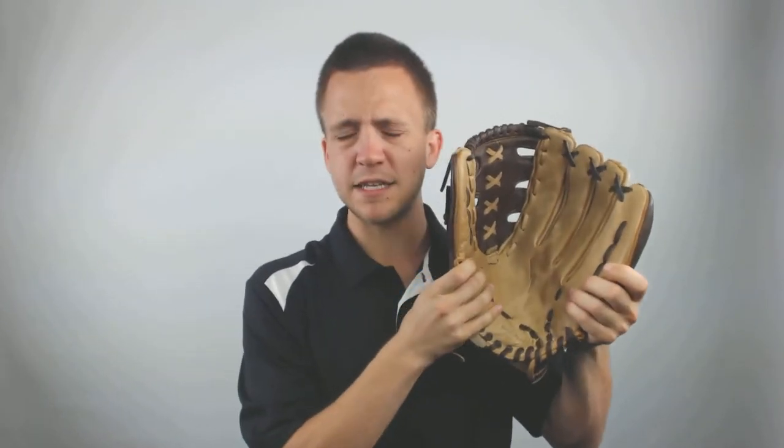Hey guys, Tyler here from Just Ball Gloves with the new Roy Hobbs Game Ready Series Glove. This glove is a 13.75 inch glove, so it's going to be ideal for those outfielders out there looking for an extremely large glove in either slow pitch, fast pitch, or baseball.